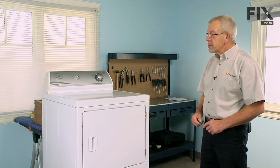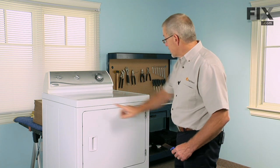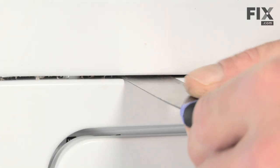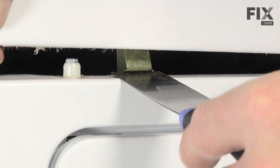To begin this repair, the first thing we need to do is raise the top of the dryer. There are two spring clips, each about three inches from the outside edge. Just take a flat putty knife, locate them, push in and depress the spring, then lift up gently on the top and hold it up.